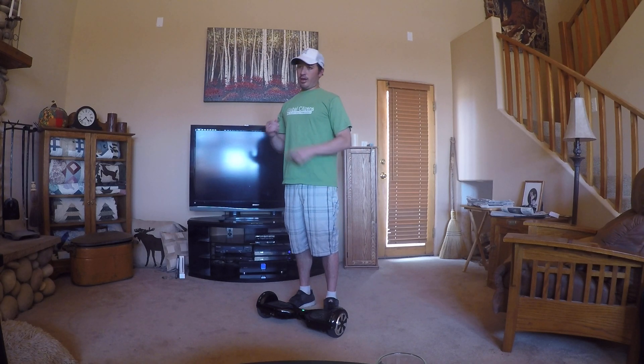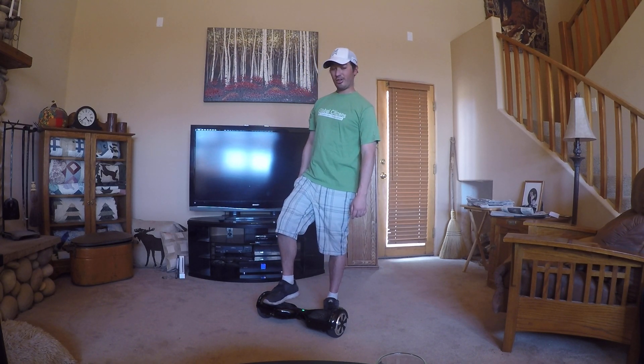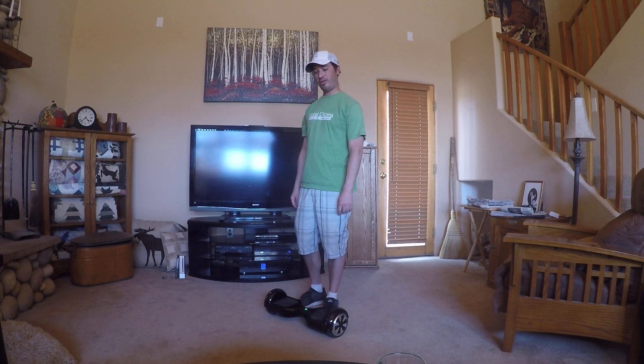The two trickiest parts about the hoverboard are getting on and getting off. If you're not used to it, that's how I started falling in the first few days. Once you put your weight on — I'm right-footed, so I'm gonna go right foot first.